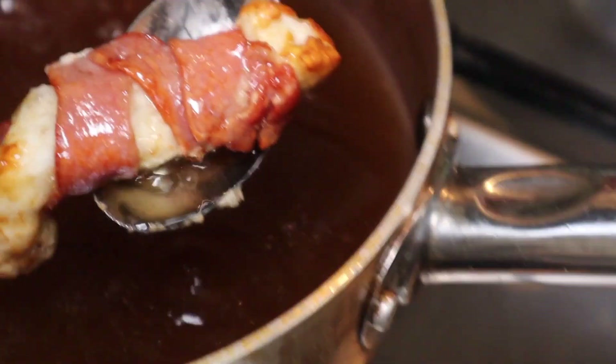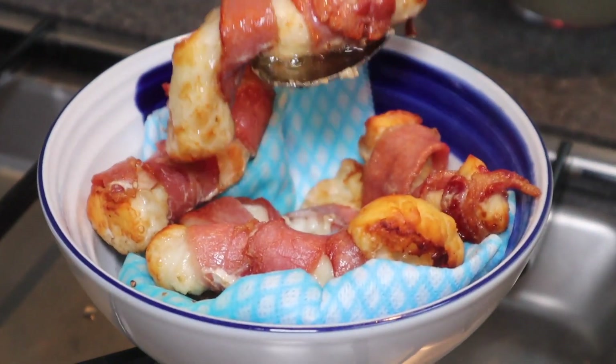I took the toothpicks off before I put it in the fryer — I don't know if I'd recommend that, but yeah, that's what I did. Look at that, mate.